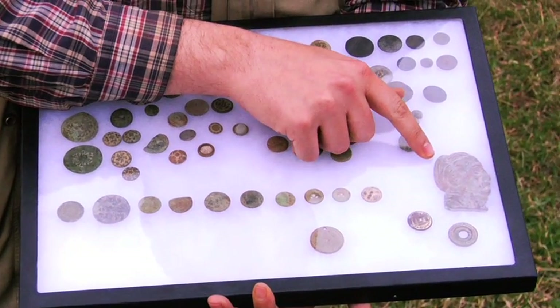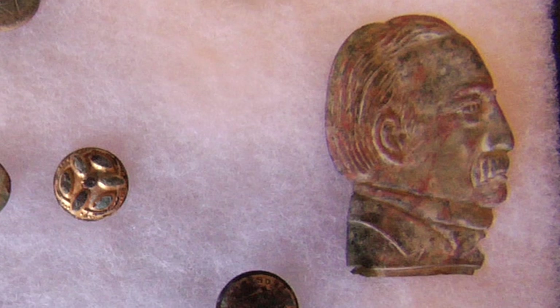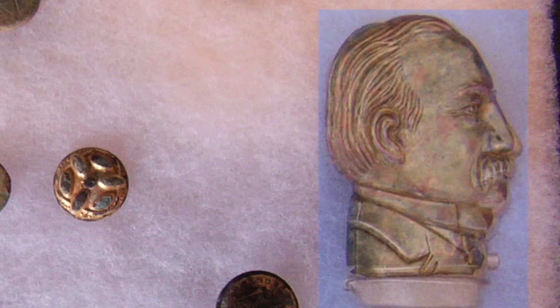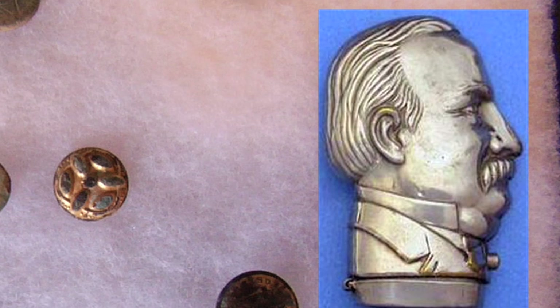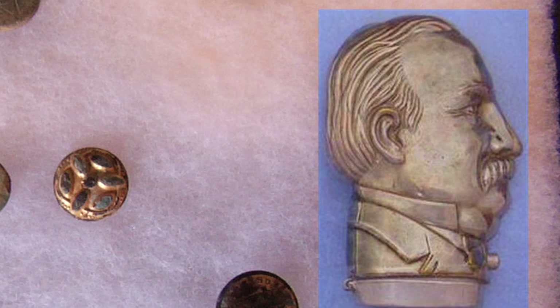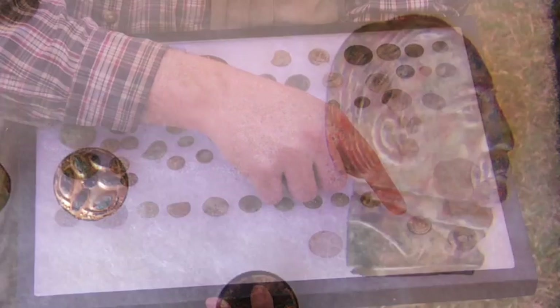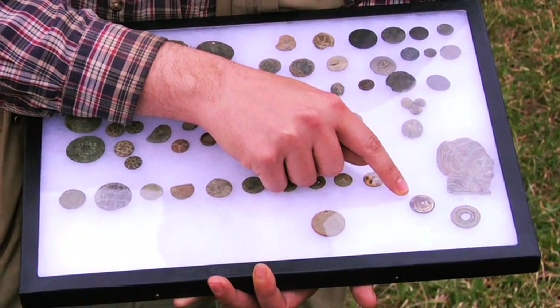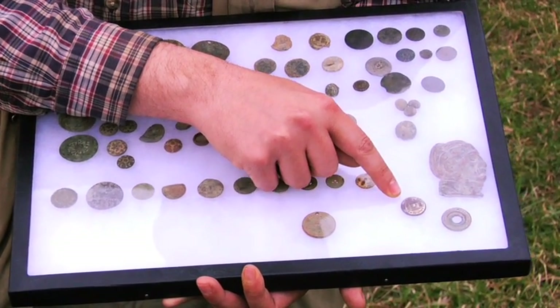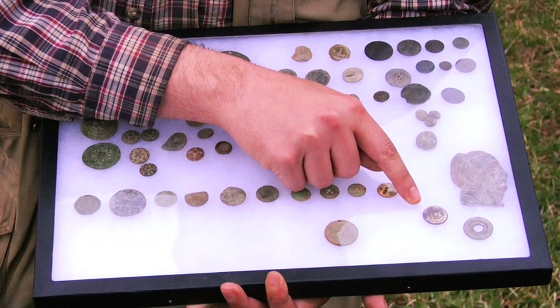Over here is a Grover Cleveland match safe — just half of the match safe in the shape of his profile. This is a William Henry Harrison campaign button that says 'Harrison and Reform.' The myth about Harrison was that he was born in a log cabin, which he actually wasn't. He ran in 1840, so this is a button from his election.